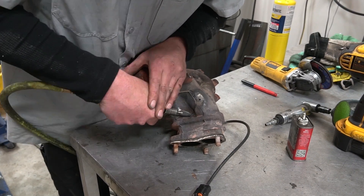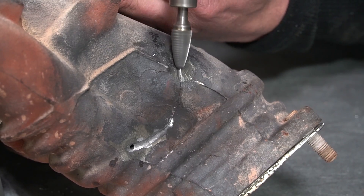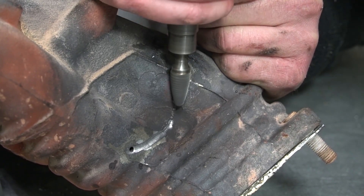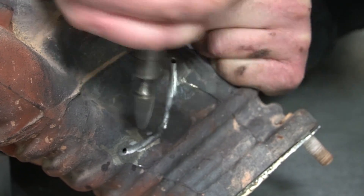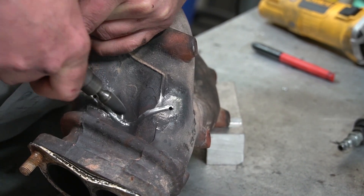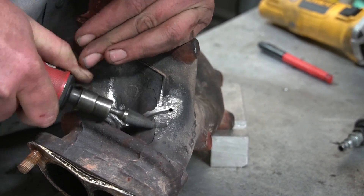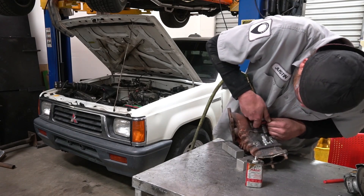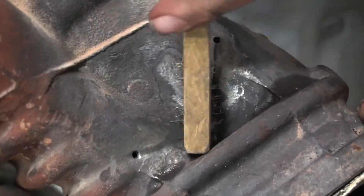I'm going to chase out this crack with the carbide burr tool — I'm going to groove it. Some people will say there's no reason to do that, it's a waste of time. I'll show you exactly why I'm doing this. That's part of how the aluminum bronze will flow down into that groove and actually create a surface it can hold to. Because we're not melting the cast iron, we're not melting the manifold — we're just basically sticking another metal to it. The more surface area you have to stick to, the less likely it's going to crack again.